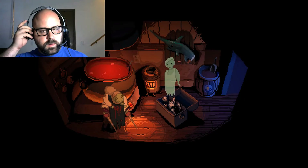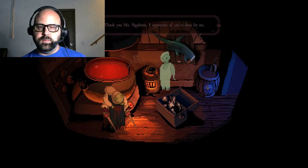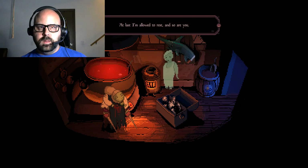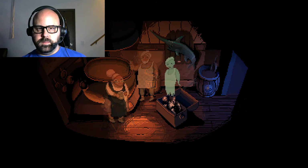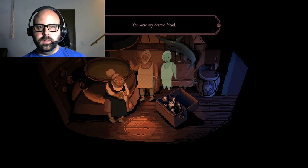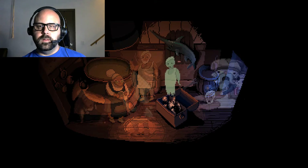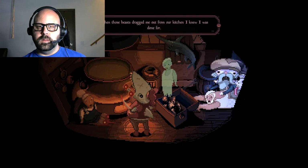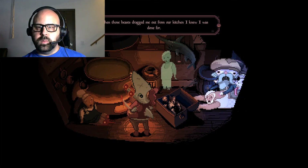Thank you, Miss Halperin - I appreciate all you've done. At last I'm allowed to rest, and so are you. So many good memories of you and I working side by side. You were my nearest friend. When those bees dragged me out from our kitchen, I knew I was done before.